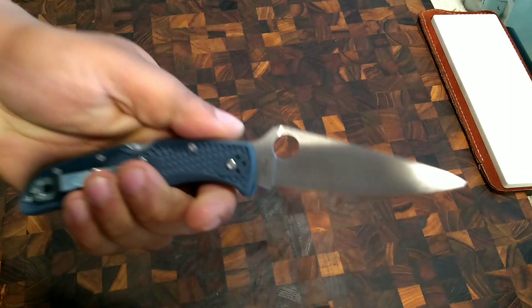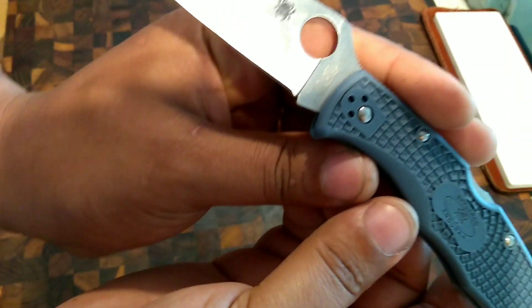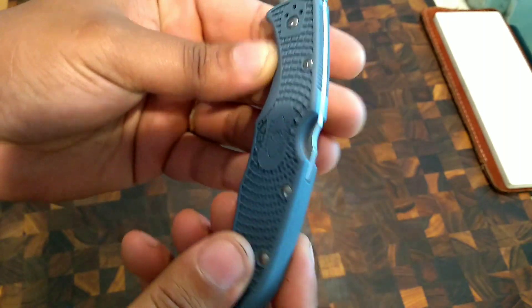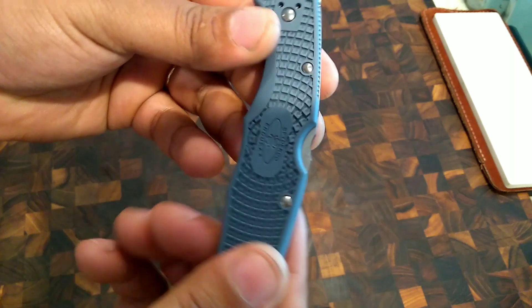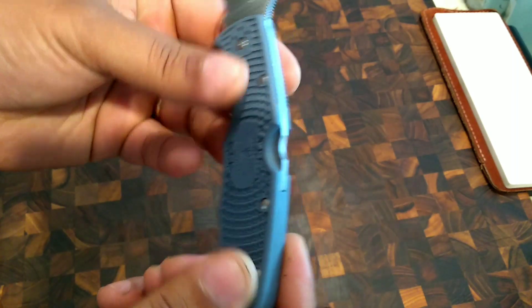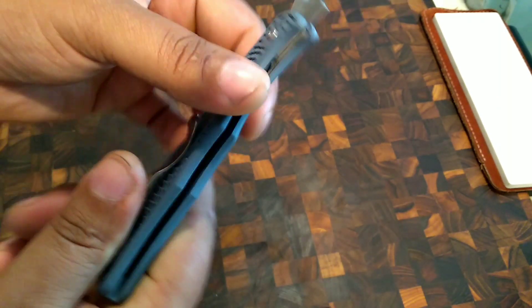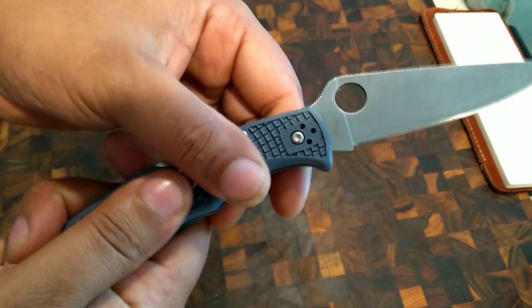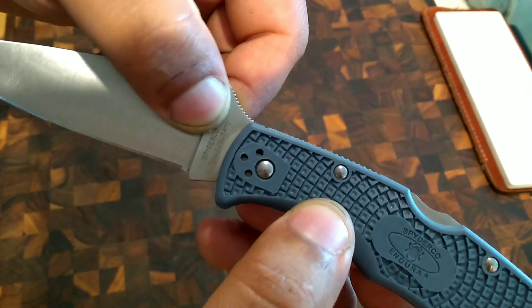Here we are with the new VTOKU 2 sprint run semi-construction. You can faintly see that lamination line right there. The FRN on this guy has a really cool dark denim blue color. The super blue that came out almost four years ago had a much paler blue — this is a much darker blue, like a denim blue. Really cool, and there's the laminate right there.